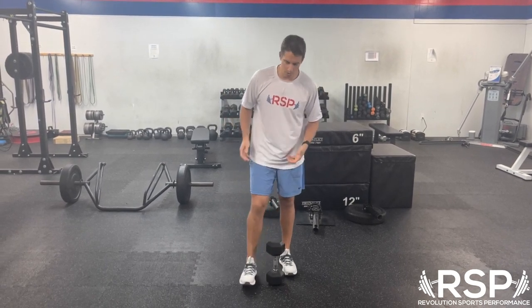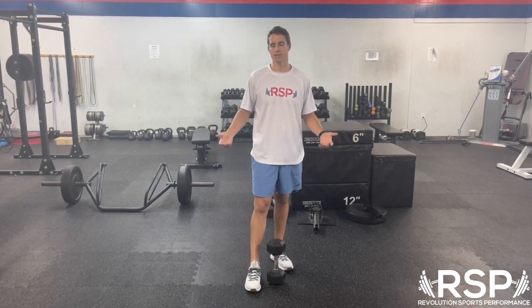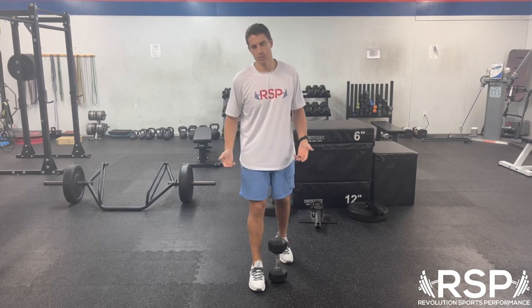What we're going to do here is start off with just a split stance. You'll see this will apply in a lot of different single-leg exercises. Today we're going to start off with the most basic one — just doing a split squat position.